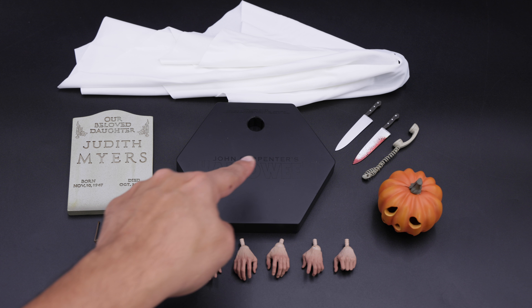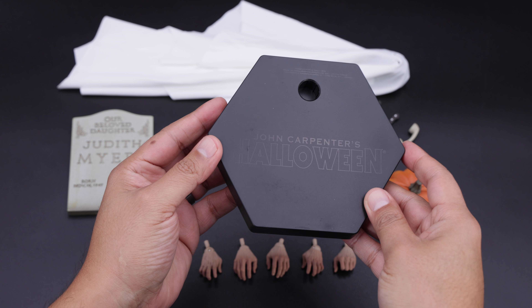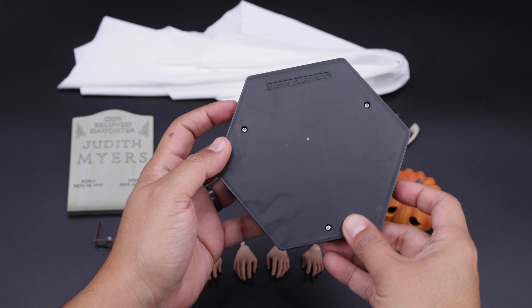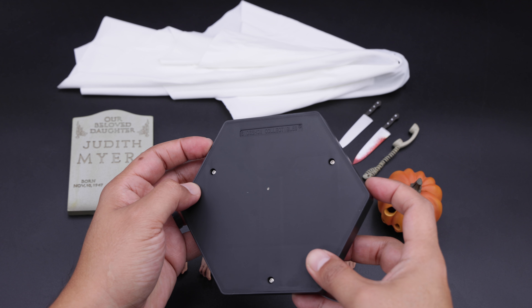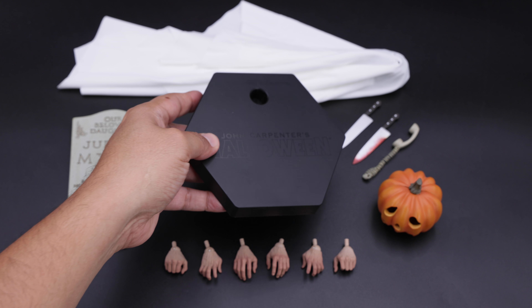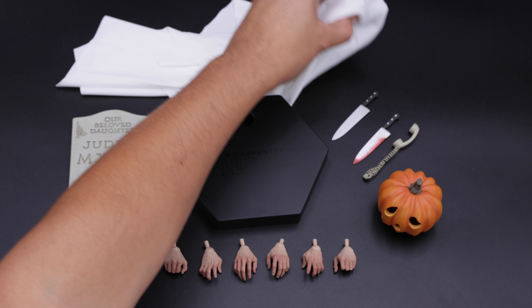Now we're going to start with the display base. This one here is pretty much a simple one — you can see the Halloween logo on the top, it is painted in black. Pretty much that's it, nothing new in this area, but it will do the job just fine. This is the back of the base.